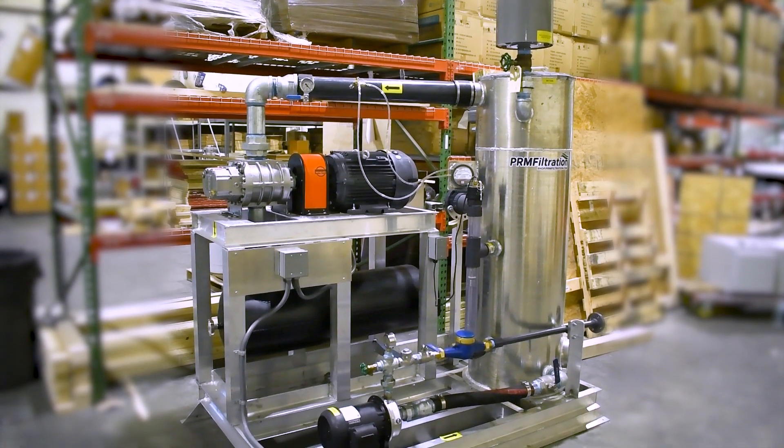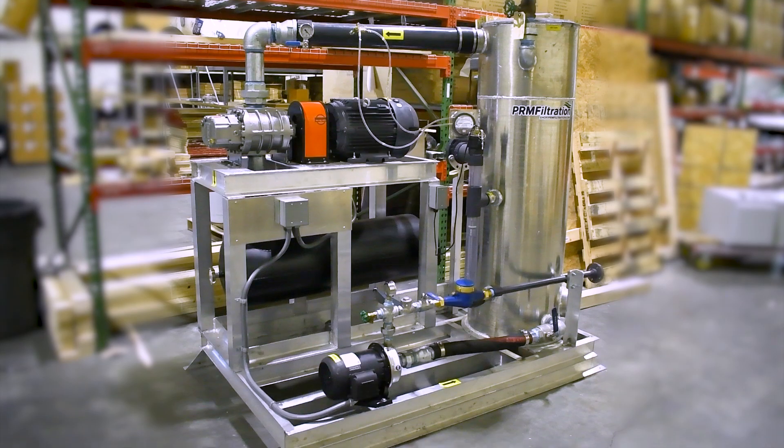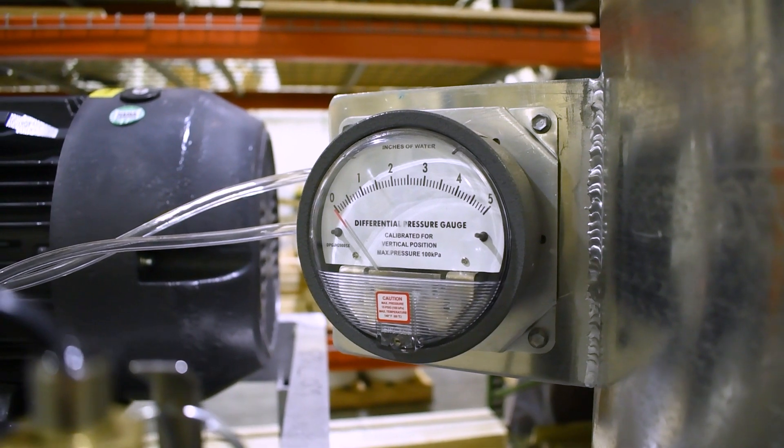Soil vapor extraction is a great remediation tool when dealing with volatile contaminants in unsaturated soils. The moisture separator in this SVE is the PRM model MS80 rated at 400 SCFM.